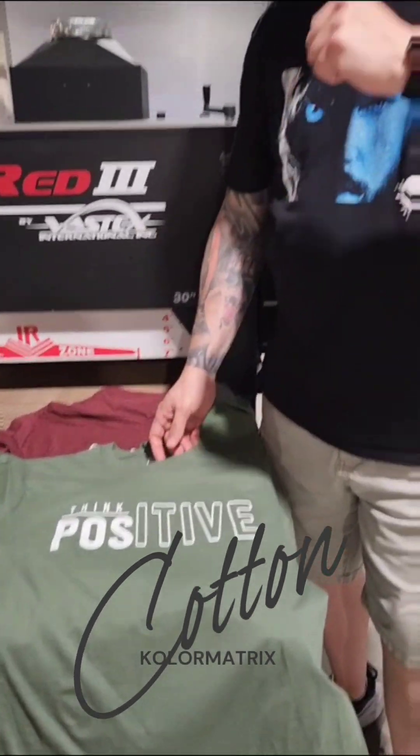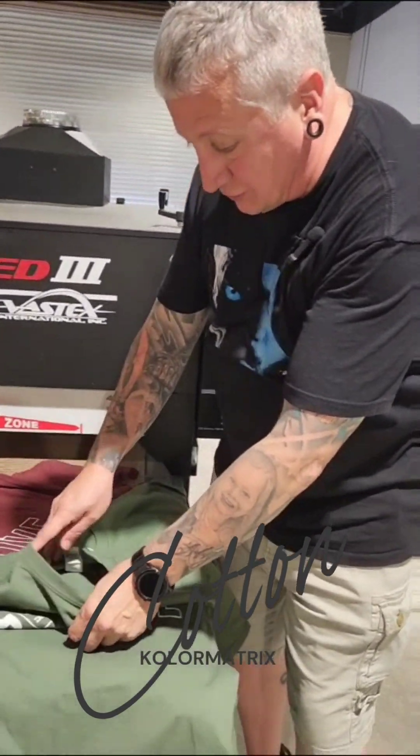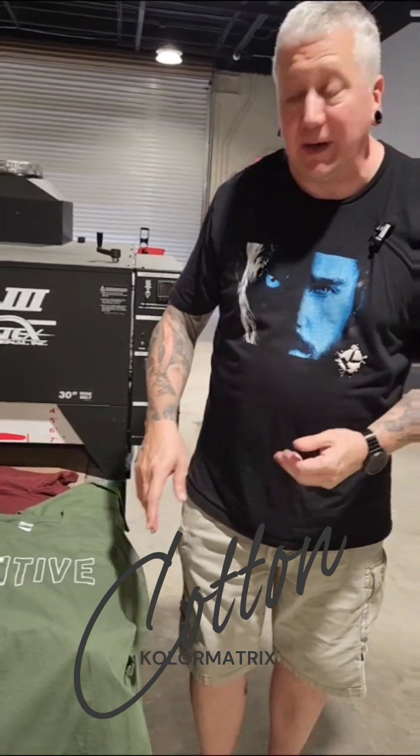Because it does have a medium viscosity, you want to watch pressure. Too much pressure and you're going to drive the ink through the garment — that will actually cause you to lose opacity. It will also cause your print to be heavier and rubbery. All you need is enough pressure for that ink to clean the screen.